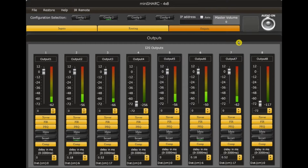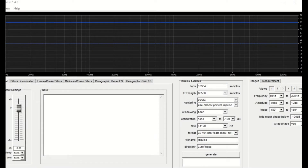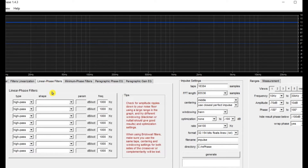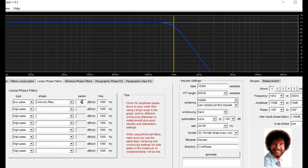Now let's move to the RePhase platform and start generating some files. Do you remember the numbers we wrote down? They will come in handy now — bring them to view and fill them in under the Linear Phase tab. Don't be shy, you can do it, as Bob Ross used to say.